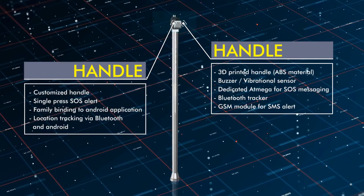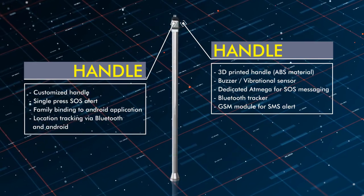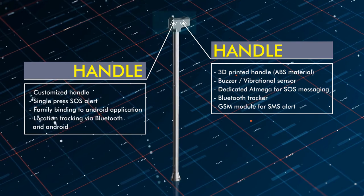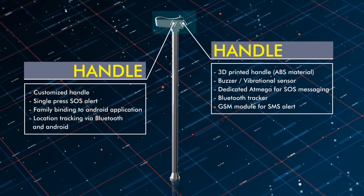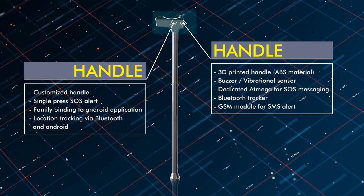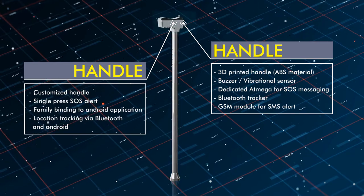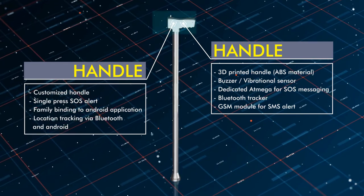We have two important sensors at the handle: a buzzer sensor and a vibration sensor. The buzzer and vibration sensor help the user to identify obstacles on the path by giving pulse feedback. This pulse feedback varies as the distance to the obstacle changes.